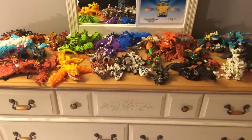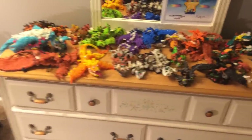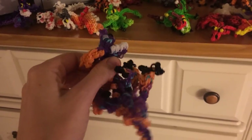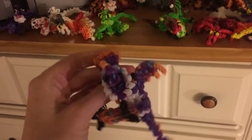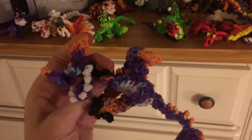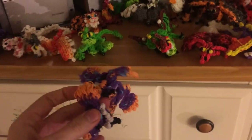In the month of December, we made the Baby Hobblegrunt from How to Train Your Dragon 2. He takes one loom. It's actually not too difficult, but I do make a mistake in the video, so if you make him, I recommend you use a computer or something where the notes pop up so that you will not make the same mistake as me.